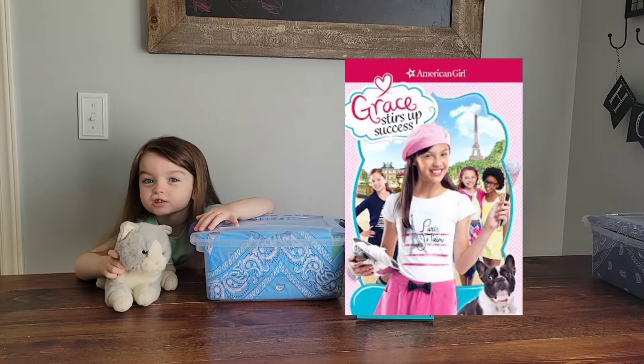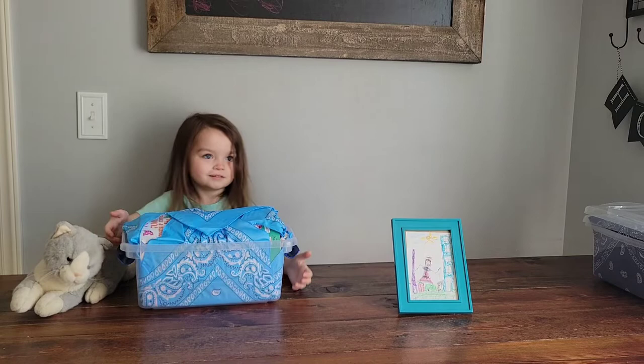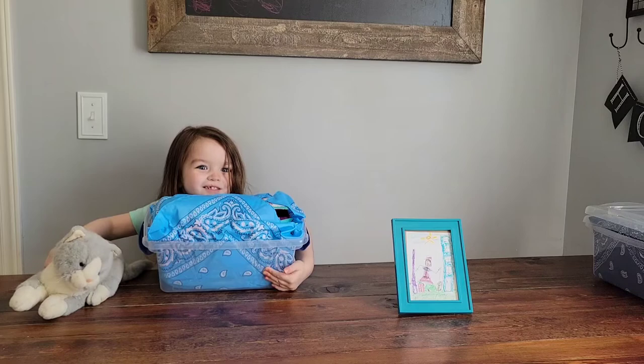When I mentioned to my oldest daughter about packing a shoebox for a 10 to 14 girl, she also asked if we could pack one for a two to four year old girl, since her little sister is in that age range. As you watch this video, we hope this gives you great ideas. I'll try to tell you some of the items we packed, the cost, and where we got them from.